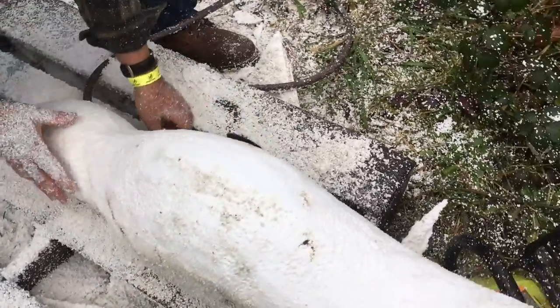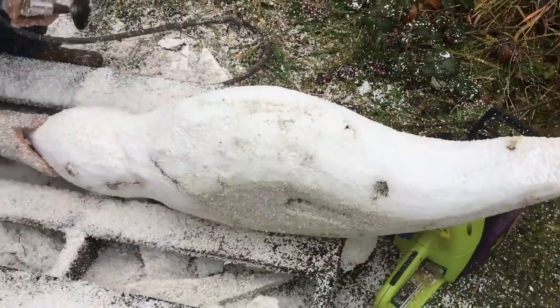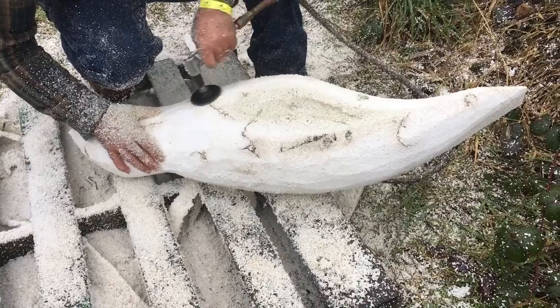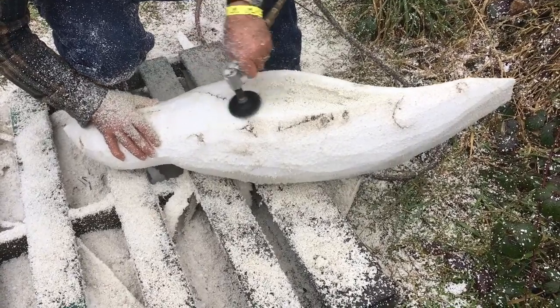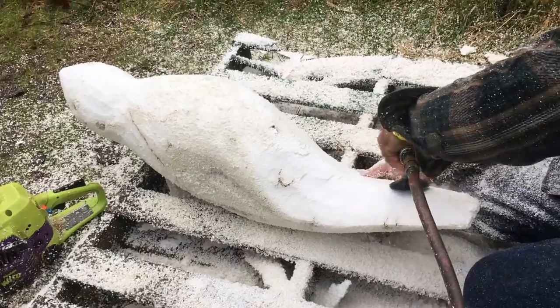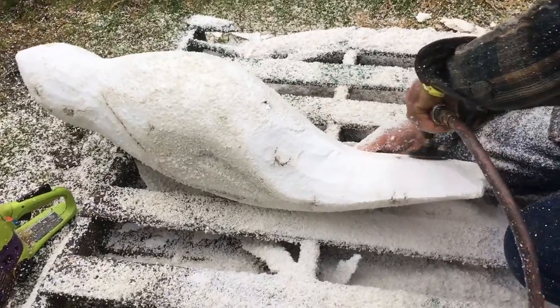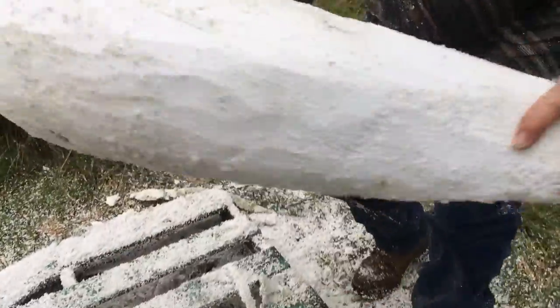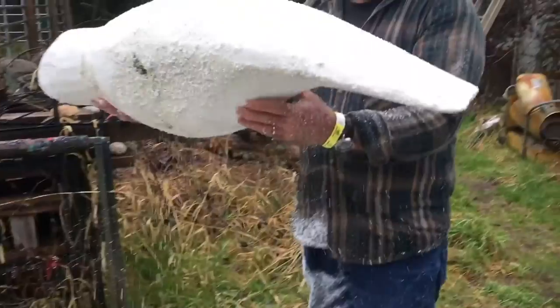Trying to get that rounded belly — that's what we're after. There we go.